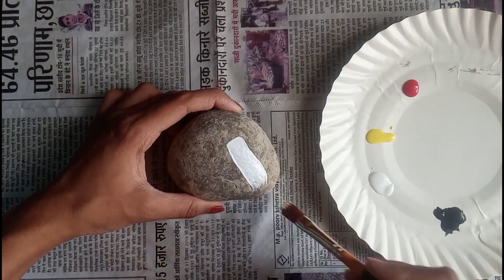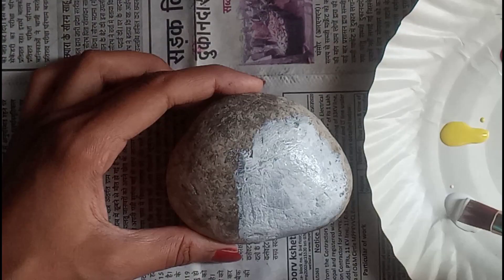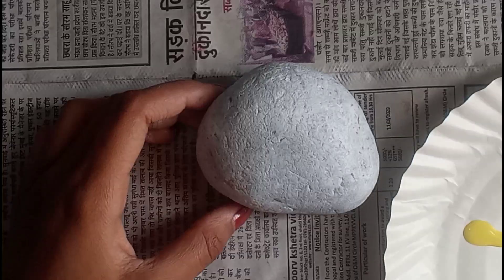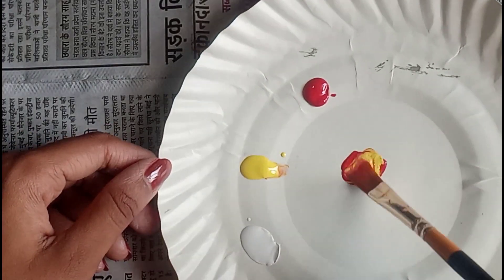First of all, take your rock and paint it all over with white color. I have fast-forwarded many parts of the video so it doesn't take too much time. Now let's start the painting!